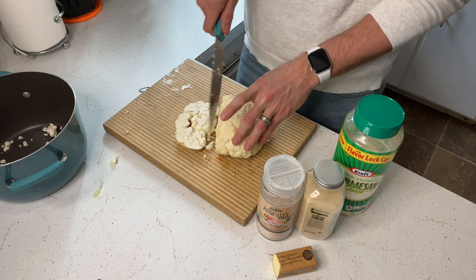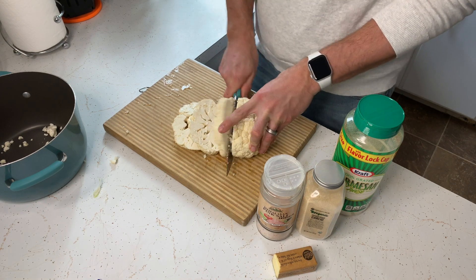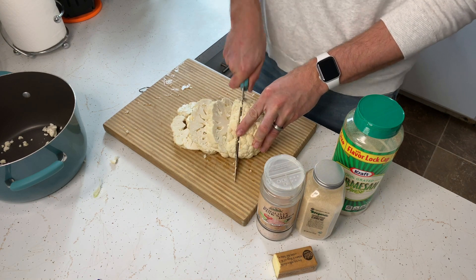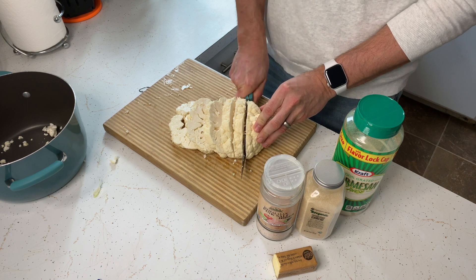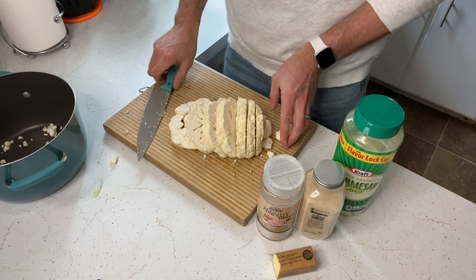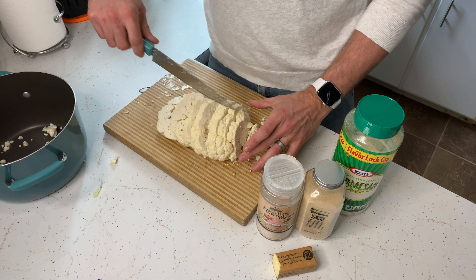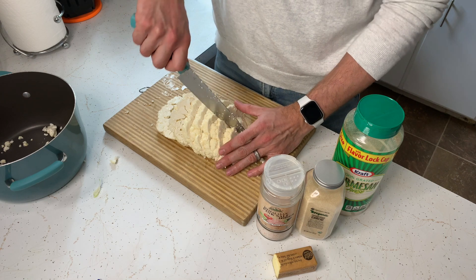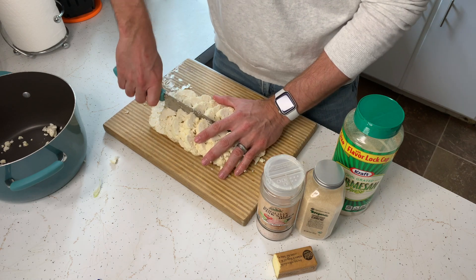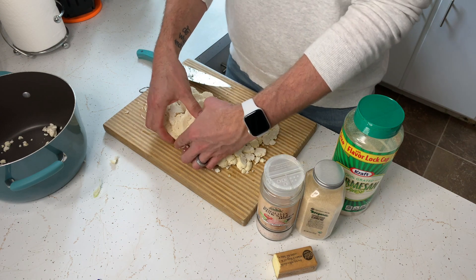I'll cut it off into sections like that, just cut it right down — you don't have to get too picky. Super easy. I'm going about maybe three quarters of an inch wide, slice it all like that. Then I'll take my knife and go down sideways on the whole head just to break it up into pieces, and then throw it all into the pot.